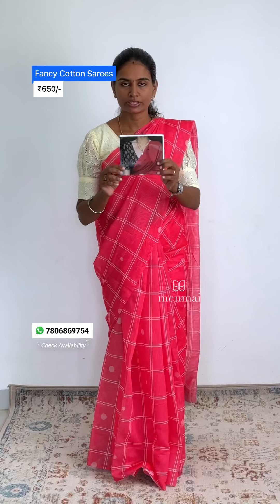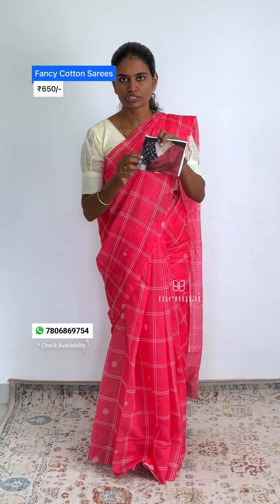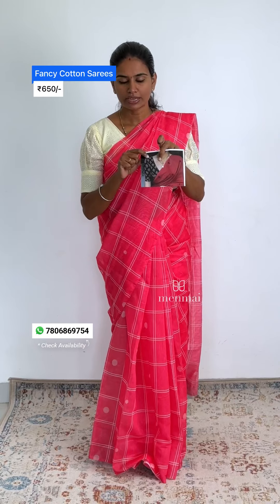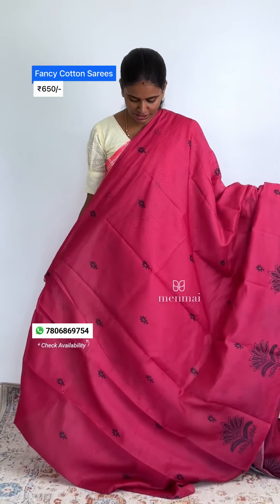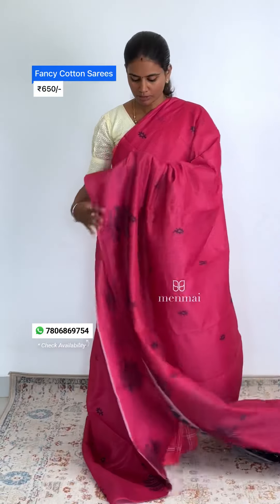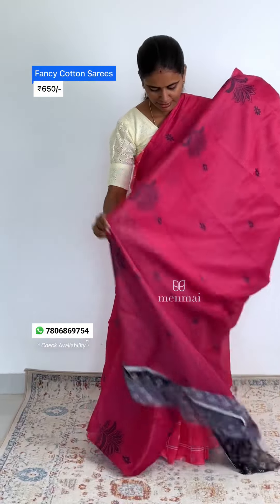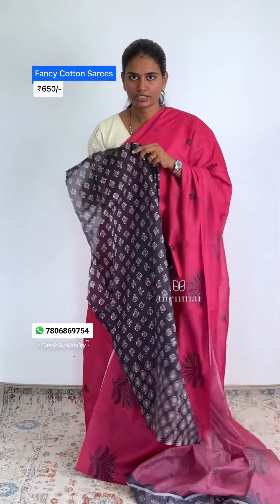Here, you can see a pattern with a blouse pattern, and also a straight pattern. You can see this with a beet-root pink color pattern. Look at the blouse — the same type. There are two types of archery prints.